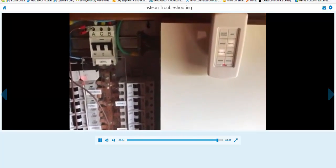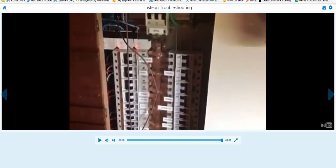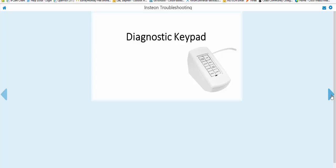Anyhow, I hope this video helped — diagnostic keypad used to do signal-to-noise testing in a panel. Let's quickly talk about the diagnostic keypad now that you've watched the video.